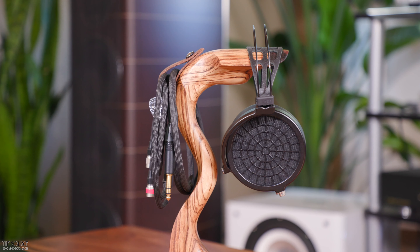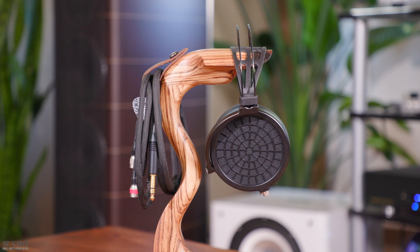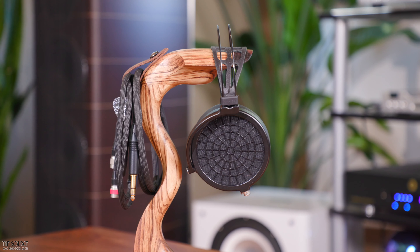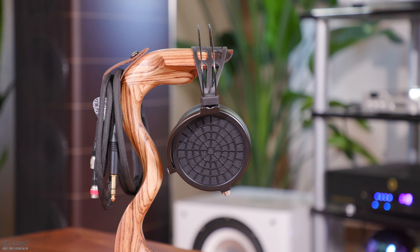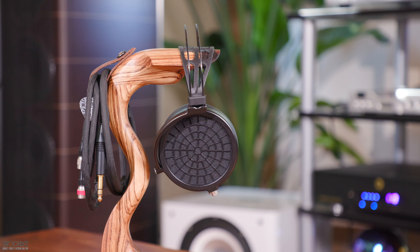The Ether II moves the magnets away from the listener, helping increase detail retrieval while maintaining a musical warmth to its sound, never sounding fatiguing. All Ether II drivers are matched to plus or minus 1.5 dB to target curve, channel matched to 0.5 dB, weighted 30-9 kHz, sporting a THD of less than 0.2%, 20-20 kHz. The Ether II aims to please even the most discerning audiophiles.